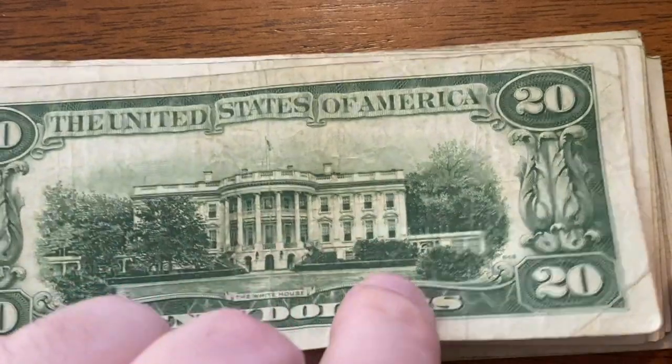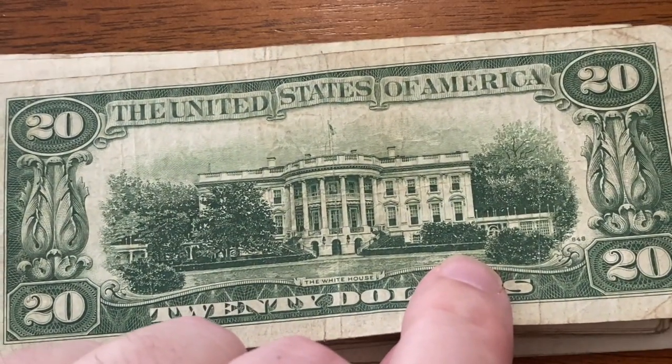Let's flip it over and find out. What do you guys think? Ready? 3, 2, 1.